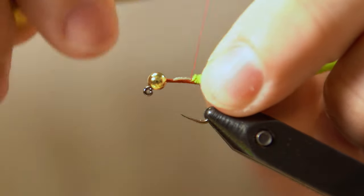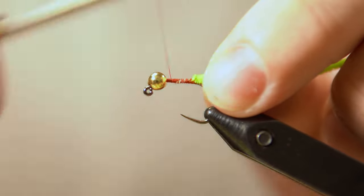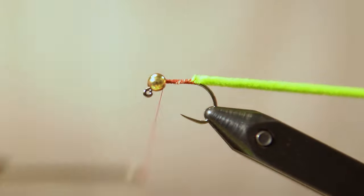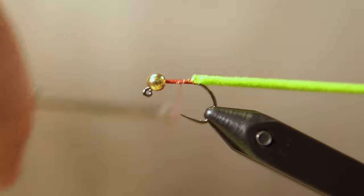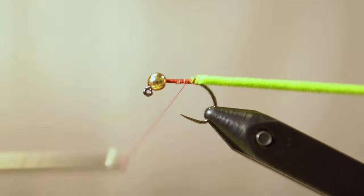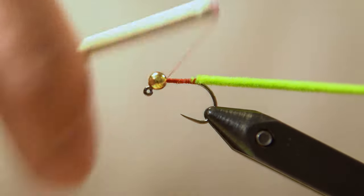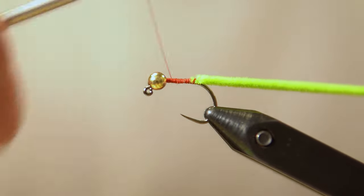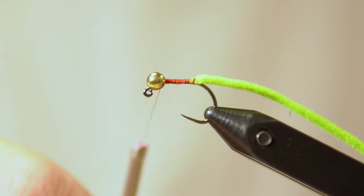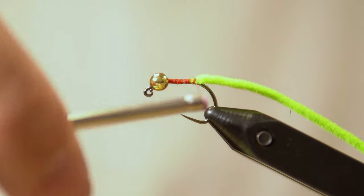Then we're going to do a pinch wrap just so we know we've got the thread underneath the chenille. I usually just wrap my thread up and down the shank to even that out and create a nice even underbody. Once you have your thread back at the top, I take a few wide wraps back so I'm not creating any bulk.